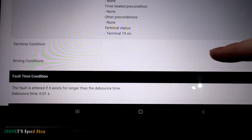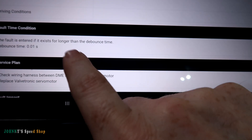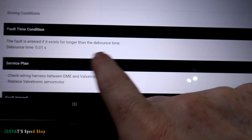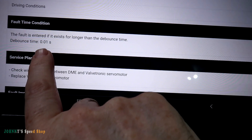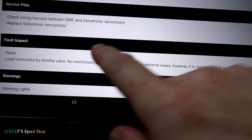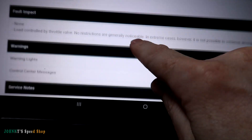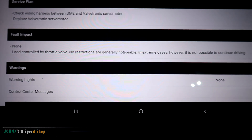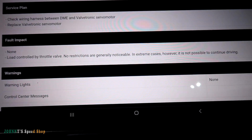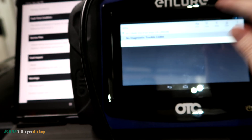It basically says it has to be between 9 and 16 volts, it's not temperature related, it's on terminal 15. Then it tells you the criteria for setting it — this fault is entered if it exists for longer than the device time. So basically if it falls under the voltage threshold for just one one-hundredth of a second, it's going to flag it. And BMW tells you: check the wiring, check the DME, replace the motor. Thanks a lot BMW — that is not the solution in this case.